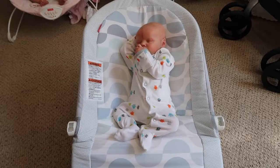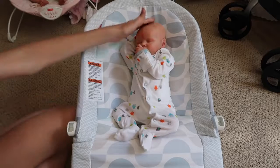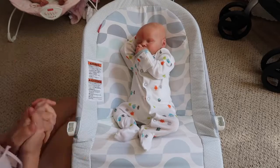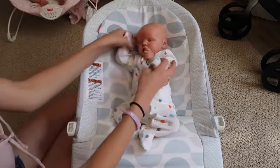Hey everyone! Welcome back to my channel. So today I'm here with my new reborn baby Carter. I actually just finished his hair and put him back together. I added some more weighting to his head so he's a little heavier. And now he's done — a little new and improved Carter.